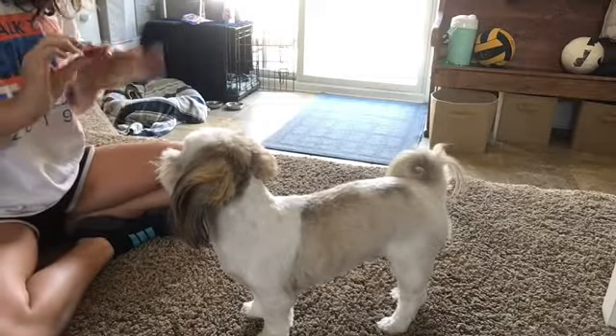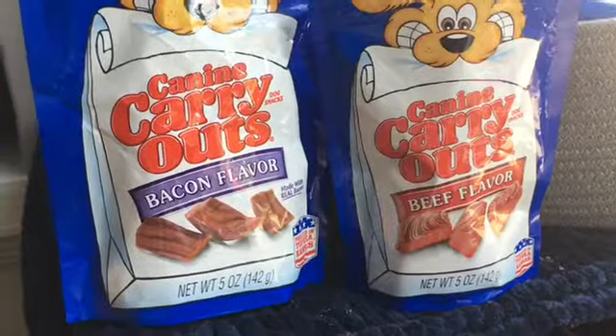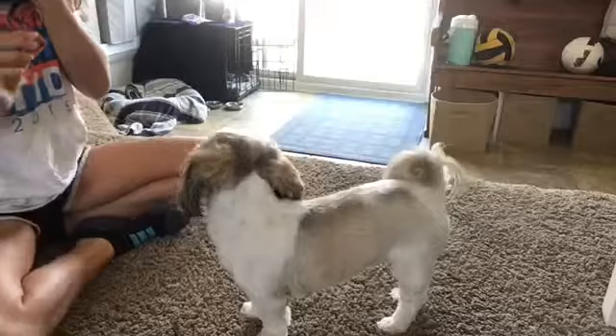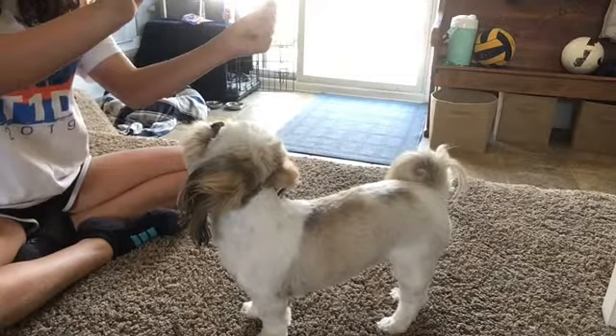First things first, you're going to need a treat. Reggie likes the K9 Carryout bacon and beef flavors. All you have to do is put the treat over his face and say sit while snapping.